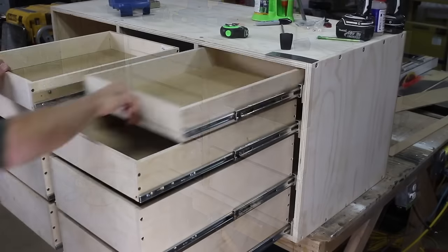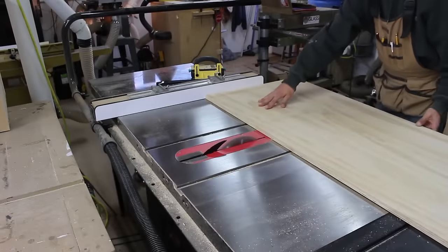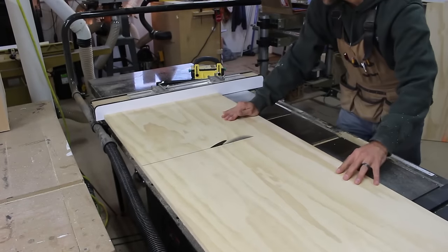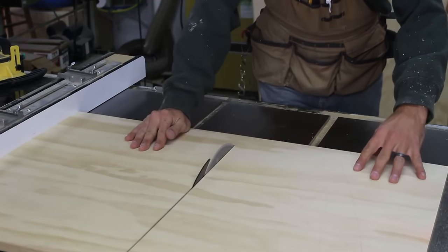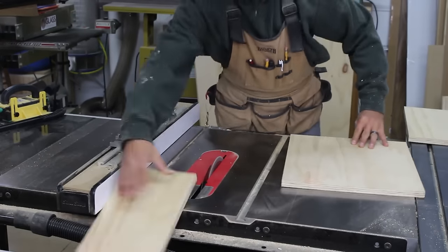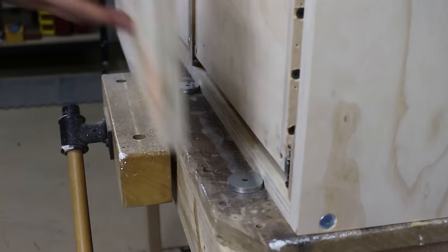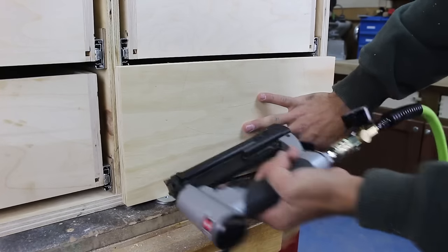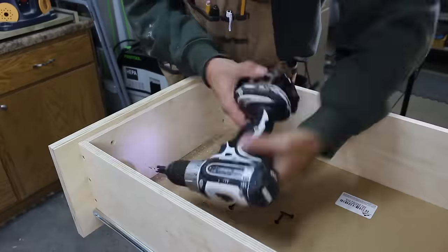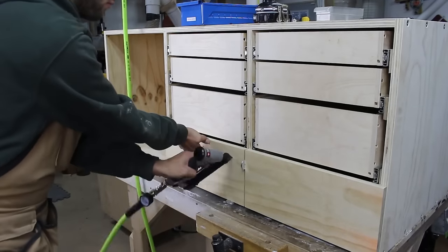Now it is time to do the drawer fronts. Being this is a cabinet for the shop, no need to get fancy here. I cut a section of plywood that is the size of the front of the cabinet and then cut the sections out of it — first the door, then each bank of drawers, then I cut each drawer from that section. This technique will maintain grain continuity through all the drawer fronts. I use a stack of washers to space the bottom drawer up so it doesn't get caught on the ground or shelf. I then use four pin nails to temporarily hold the drawer front to the drawer, come back and countersink five screws to permanently hold it in place, and continue this method until all the drawer fronts are installed.